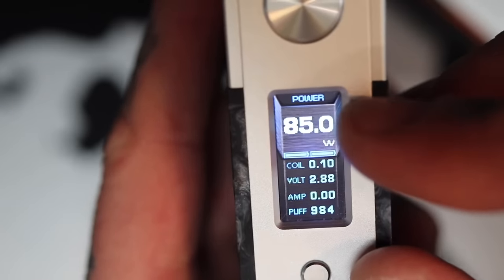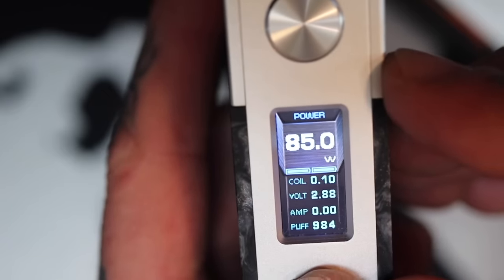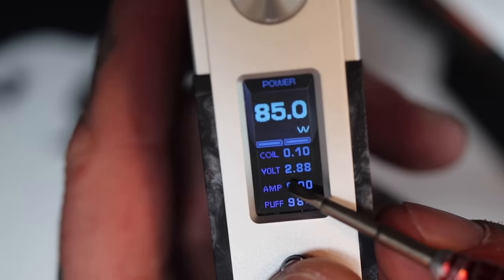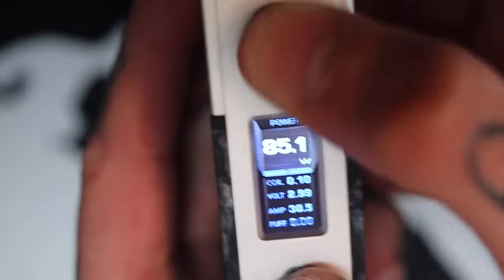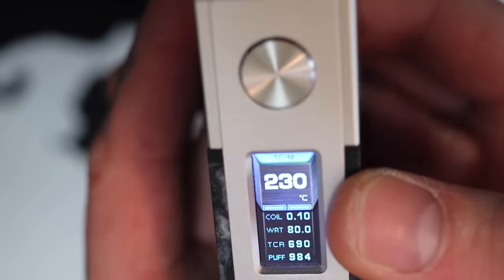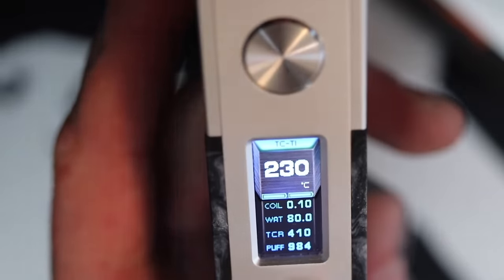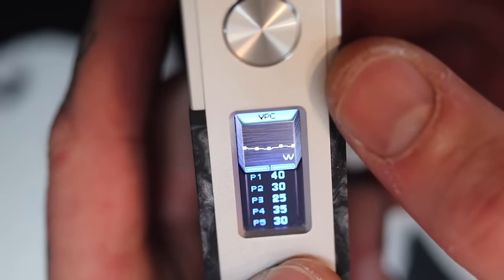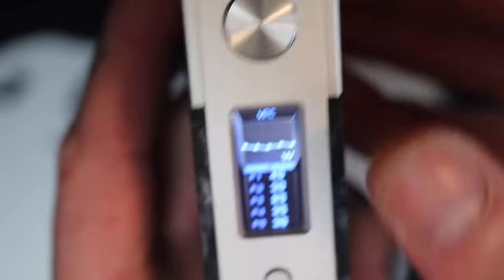It's basically the same chip they had on the Aegis Legend. You've got power/wattage mode up the top — 0.1 watt increments up to 200 watts, and once you get above 100 watts it goes to 1 watt increments. You've got your resistance, volts being applied, amps, and a puff counter. Three clicks lights up that little power logo and you can cycle through to temp control — Nickel, Stainless Steel, Titanium — then TCR mode. VPC is your voltage power curve, where you can dial in wattages at particular seconds for a nice curve.